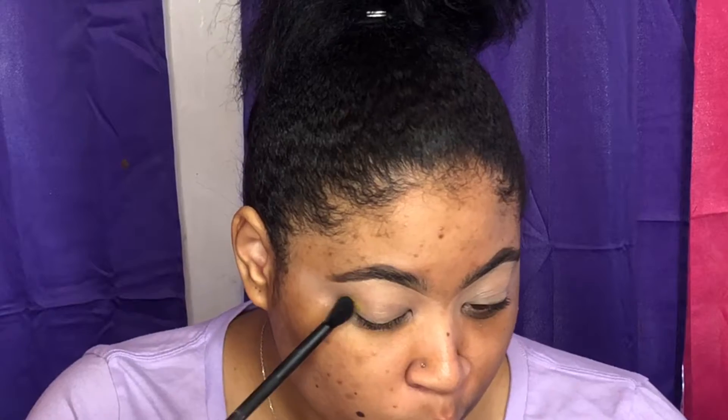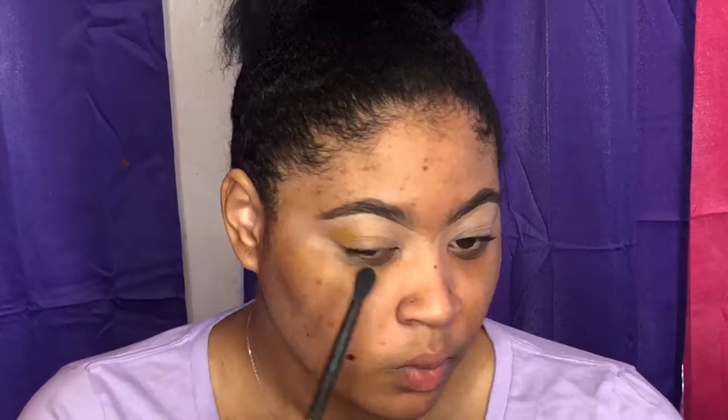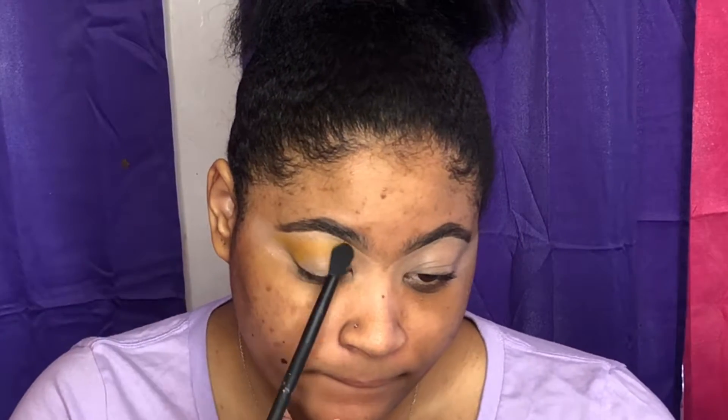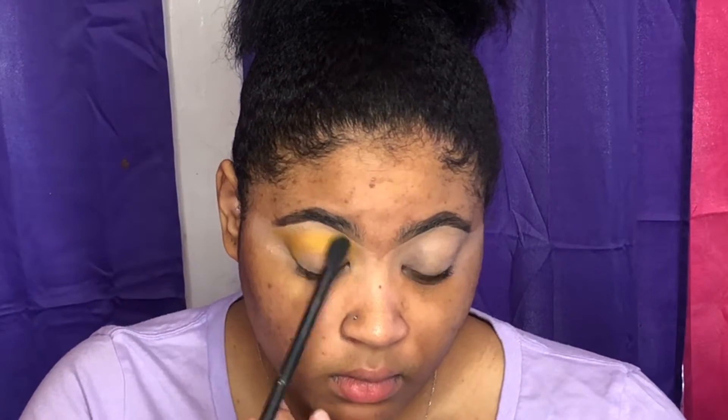Just stay tuned and keep watching to see what I come up with. Right now I'm priming my eyes, and now I'm going into a yellow matte shadow and just blending that out on the top part of my eyelid and winging it out.